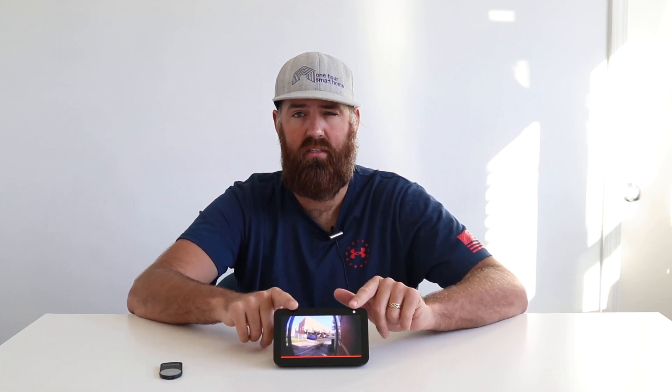I like the Echo Show 5 because it's about the size of an alarm clock — it could replace your existing alarm clock, but it's got a video screen; you could watch movies on here. It's also got a pretty good speaker for the size of the device. It's a good little monitor to see what's going on. Some people just leave these on — if you're trying to catch a package thief, since package thieves don't typically ring your doorbell, this is a great way to see what's going on. One thing to note: the Echo Show will alert you on your Alexa device when the Ring doorbell is pressed, but it will not automatically answer the doorbell.